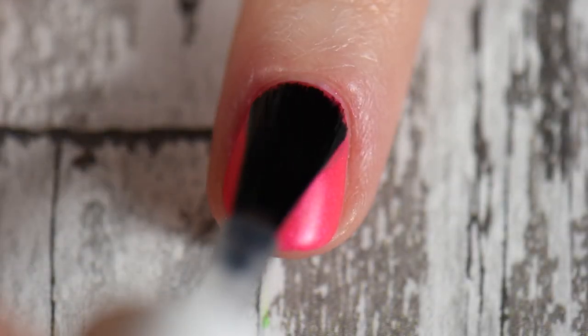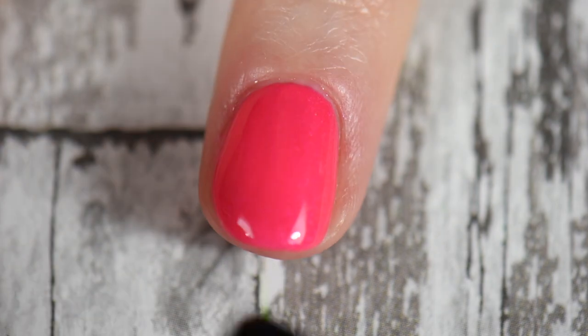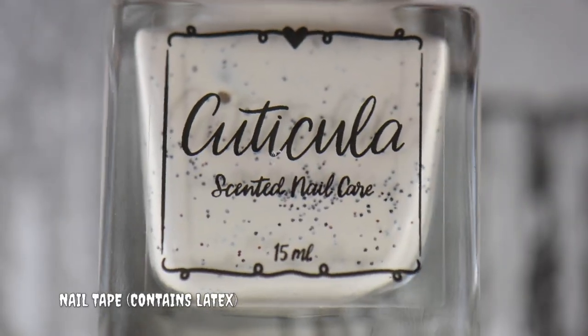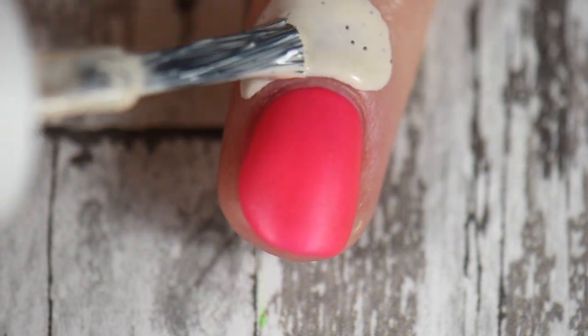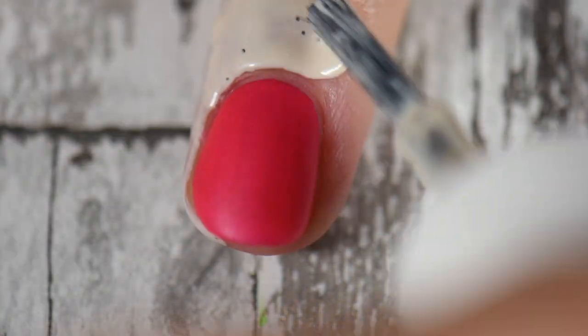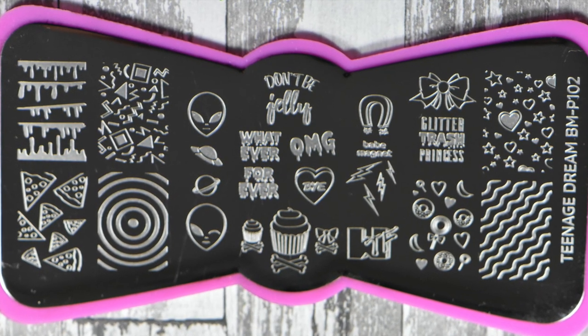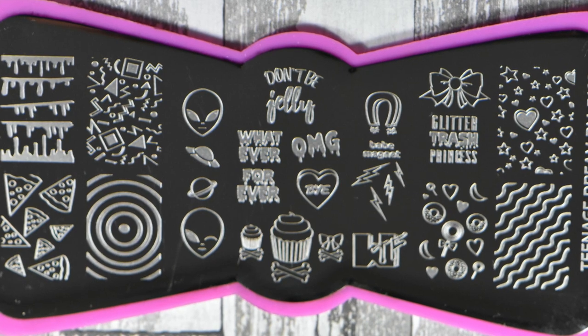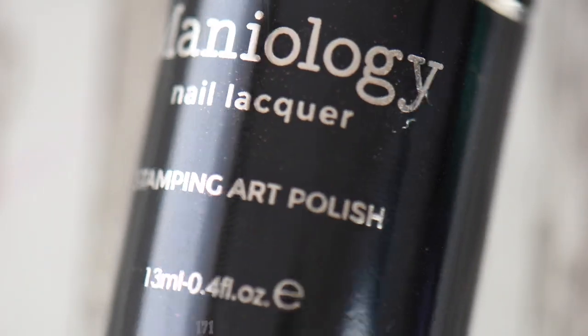On my ring finger I'm gonna place Essie's Matte About You on the nail just to make sure it is super matte before I put any type of chrome powder down. Before I'm stamping, I'm gonna place my cuticle nail tape — this does contain latex — around my nail because I'm gonna be placing down a full-size image. The plate I'll be using today is the BM-P102 plate, which is no longer available, but you may be able to find it in a destash.